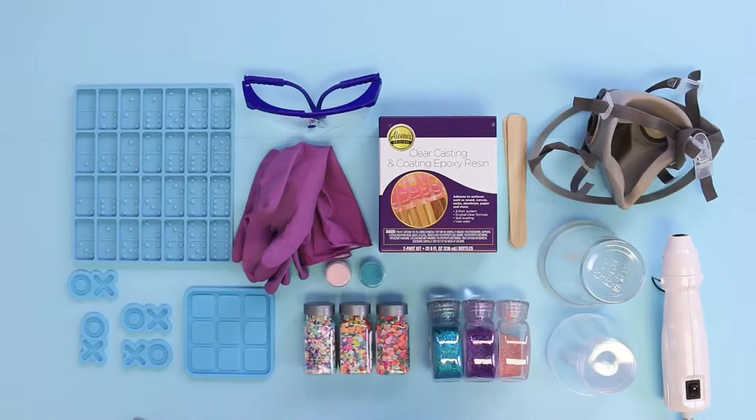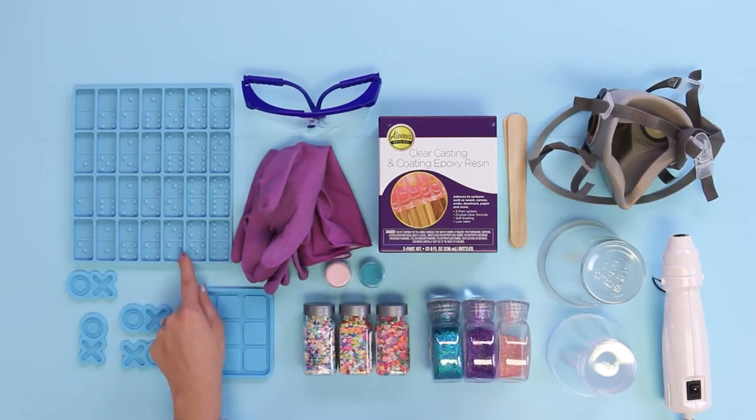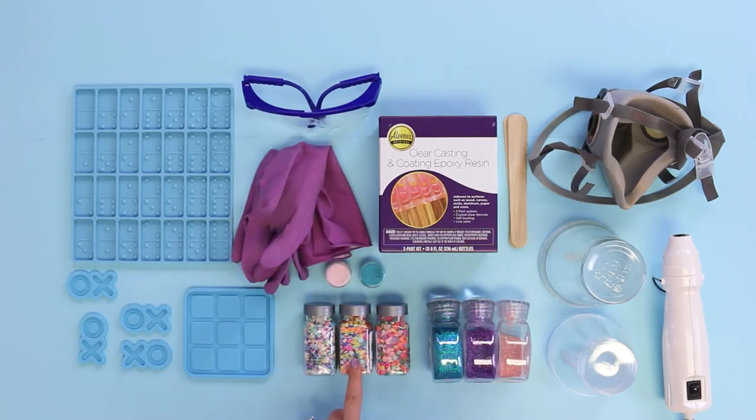This time of year is the perfect time to play indoors. We're going to be making dominoes and tic-tac-toe using Aleene's clear casting and coating epoxy resin, silicone molds, safety gear like gloves, glasses, and a mask, mix-ins like sprinkles, mica powder, and glitter, plastic cups, stir sticks, and a heat gun. All right, let's get started!